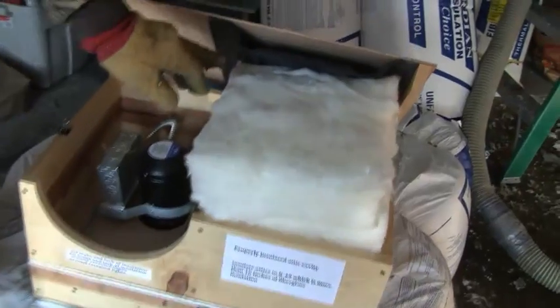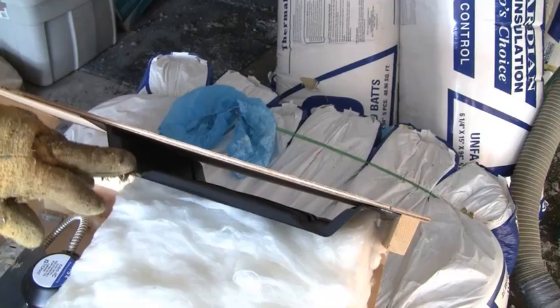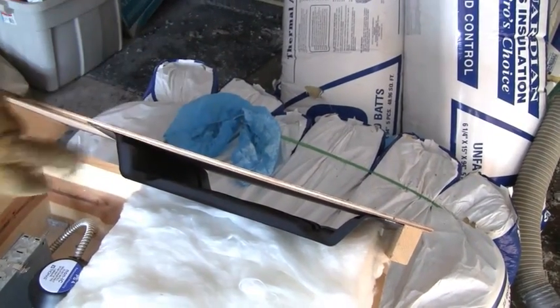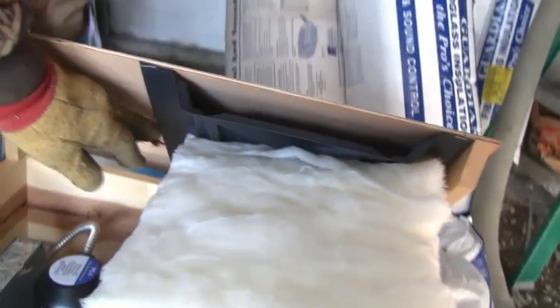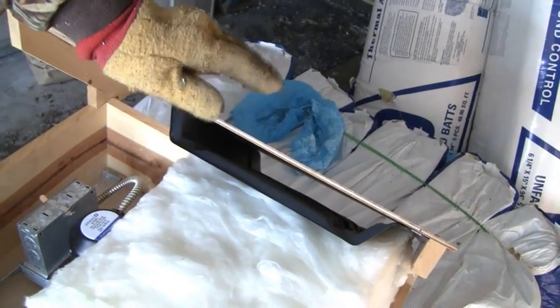On this particular house we did a walk around and it looked like there were soffit vents, but once we got up into the attic they were all sealed off — almost like a fake soffit. But on houses that do have soffit vents, we install these chutes. They come 16-inch or 24-inch. We stuff them down to the vent and staple them along the edge, so when we're insulating we don't blow insulation over and seal up the soffit vent.